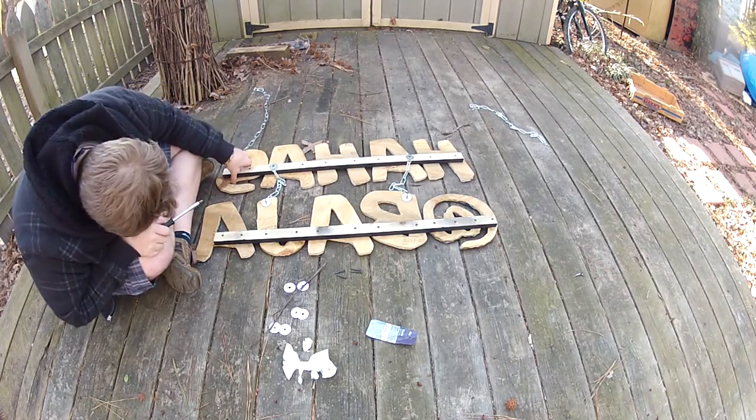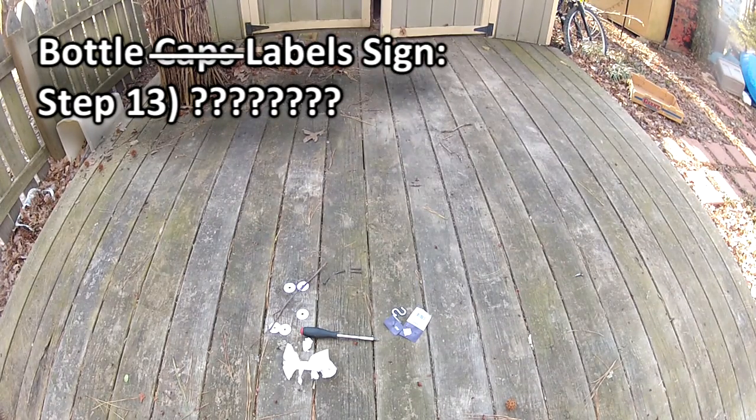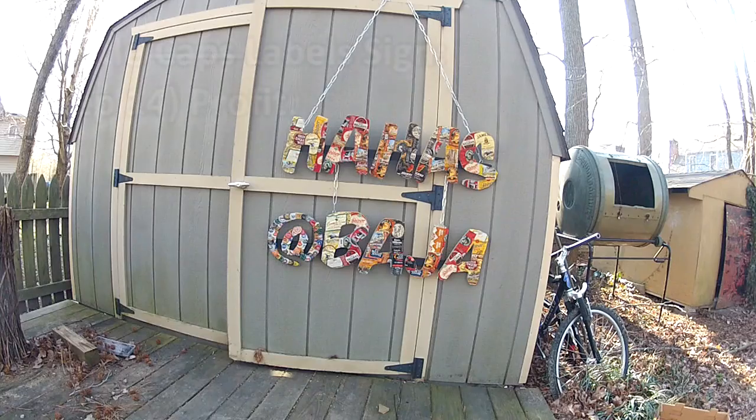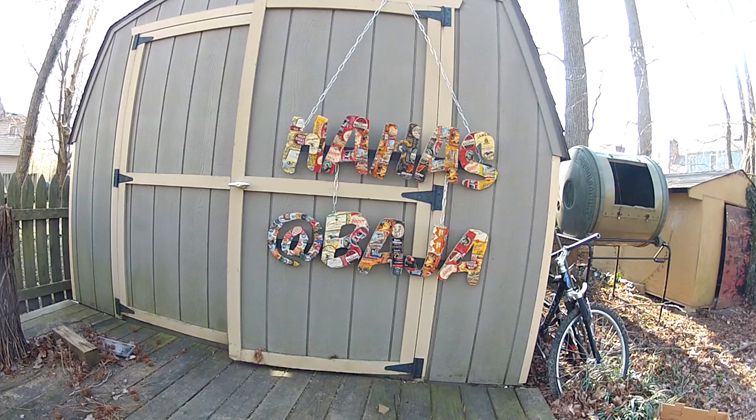Once assembled, now is a good time to test the sign's durability. After a repeated durability test, your sign is finished. Now go find someone you might know who could happen to use something like this.